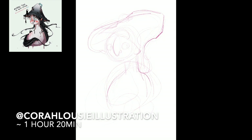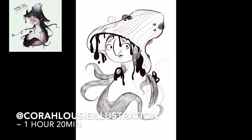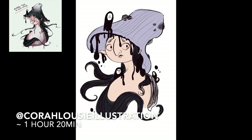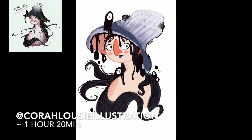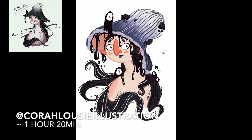This one was really fun — it's awesome. There are so many of them and I just love this artist, Cora Louise Illustration on Instagram. All these artists are on Instagram. This one was just really fun. I love the little Inca guys dripping on her and the mushroom. It was a lot of cool detail and her style is really cool. This was like the second piece I did. All these pieces I've done in the first half of the year, from January to June.